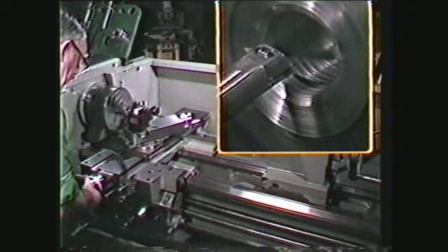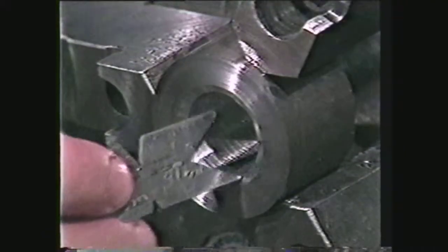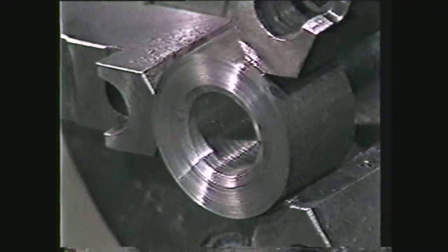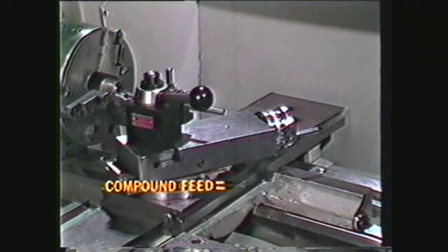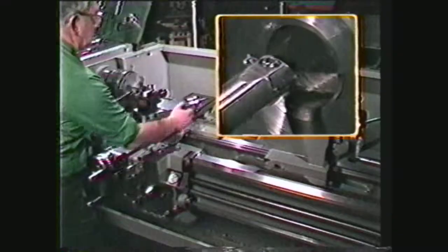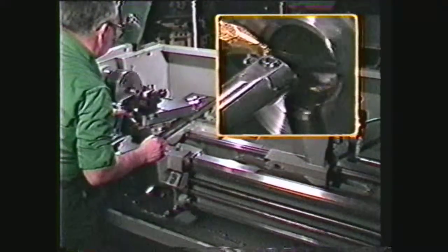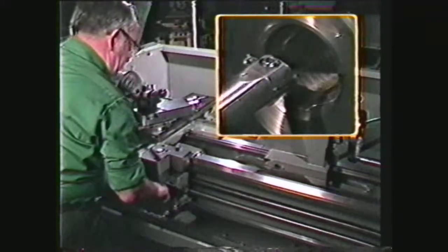Return the cross feed to its zero setting and shut off the machine. Check the number of threads per inch being cut. If the number of threads per inch is correct, the cutting can proceed. Remember, the compound feed for internal threads is calculated in the same way as for external threads, which is .75 times the pitch. The compound feed for this thread will be sixty-four thousandths. Take another five-thousandths depth of cut on the compound. Apply lubricant in the hole on the threads while taking continuous passes until you reach the total compound feed of sixty-four thousandths.